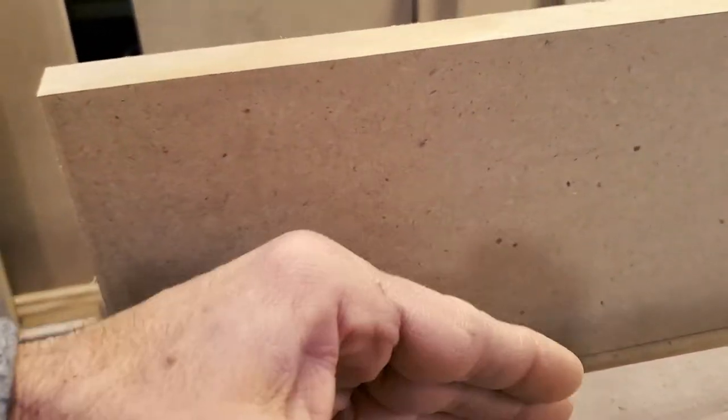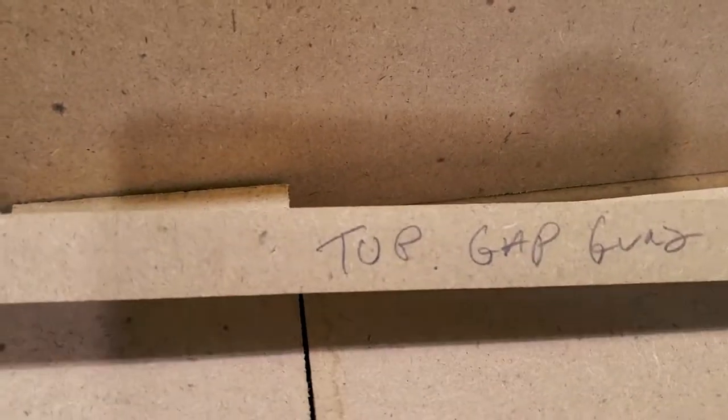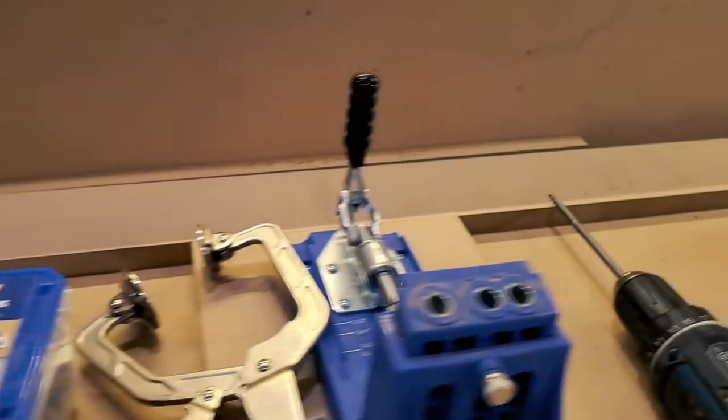This style of radiator is going to have a gap at the top, below the top of the cover, to allow for more heat to escape. I went ahead and created out of scrap wood a one-inch gauge, and this will keep me consistent on all the other covers that I'm building.